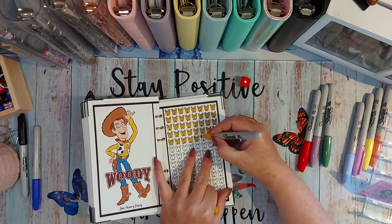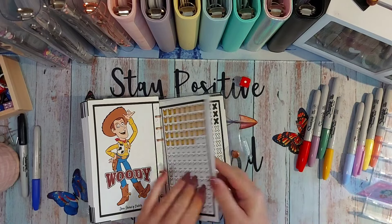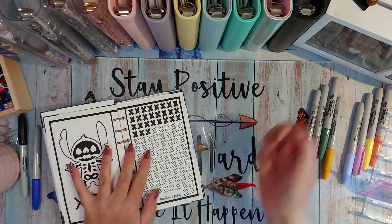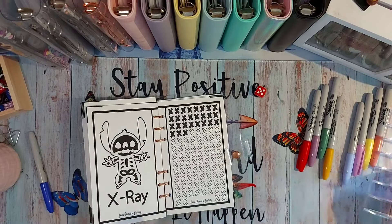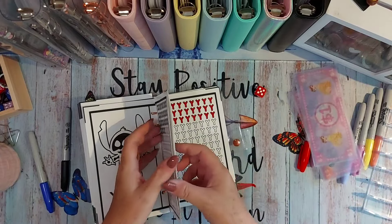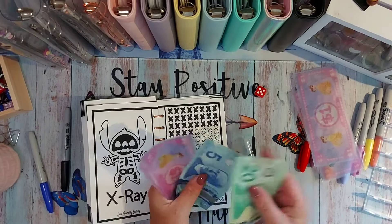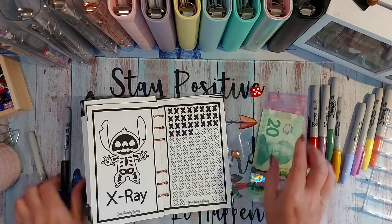Woody rolled a one — so sorry Woody, no double weeks for you. X-ray — if less than a two, we start with him. Oh no — so I'm going to start with X-ray next week. He's getting two this week, which is my last two. I've already forgotten — did I color one? Did I color two? Sixteen, twenty-four, twenty-five, twenty-six, twenty-seven, twenty-eight, twenty-five, six, seven, eight, nine — so I need to color one more.